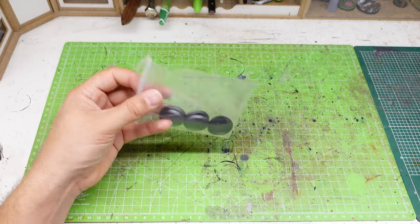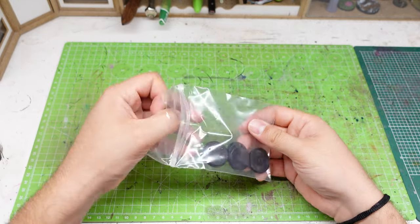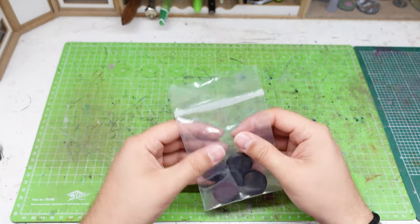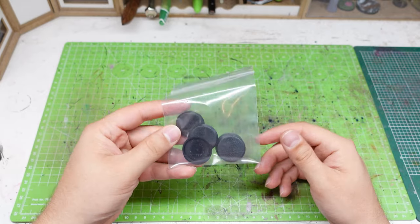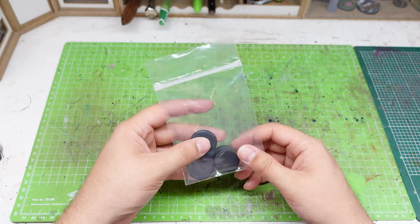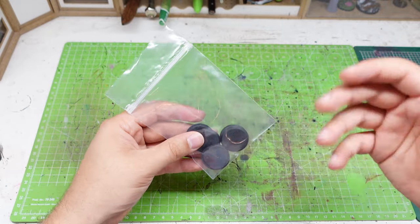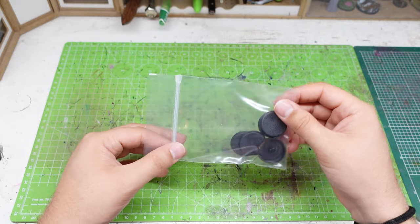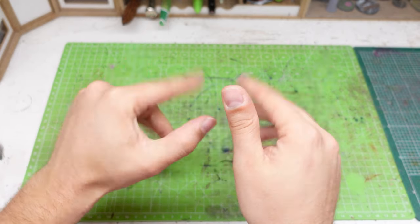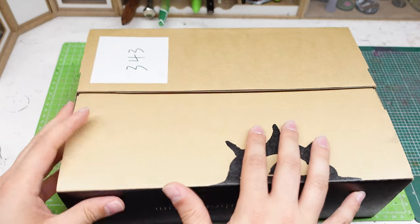And here we also have the bases, which come in a reusable plastic bag. Finally, Games Workshop, please use these bags for every miniature you sell because they are incredibly useful. I have a bag full of these and I really need them — just include as many as you can. These bags are amazing. Now let's go to the fun part: the books.